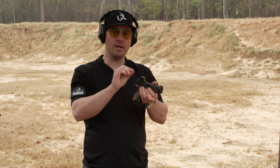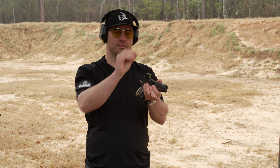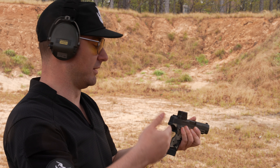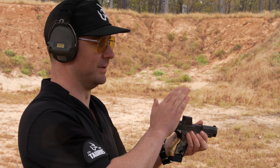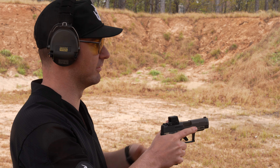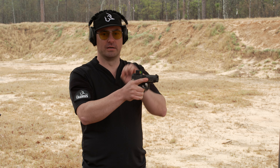Both eyes open, placing the dot on the target. Another thing is you don't have to line the dot up in the dead center of the optic window. It doesn't matter if the dot is in the far top left, bottom right, or dead center — at the distances most of us shoot pistols, it's not going to make any effect. We'll go ahead and display that on the target. First, I'm going to place the dot in the very middle of the window.